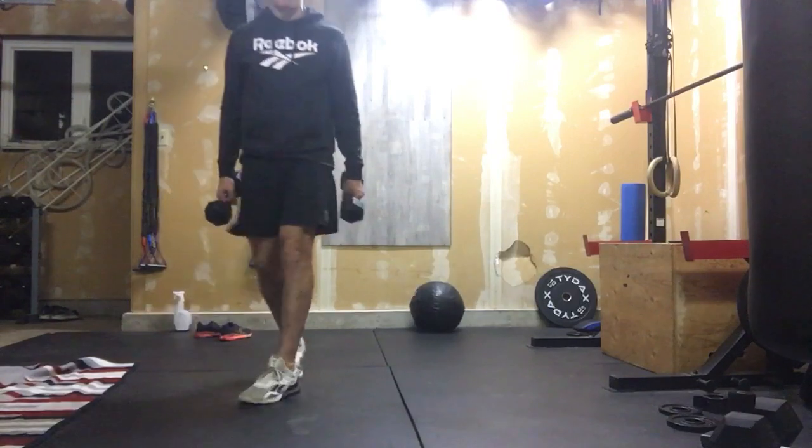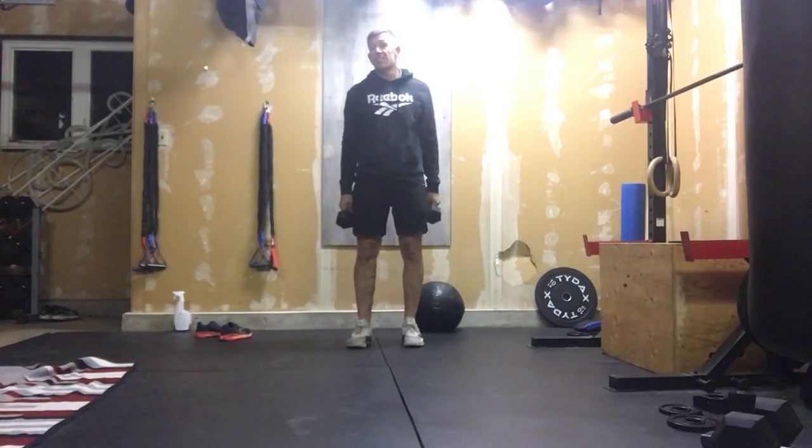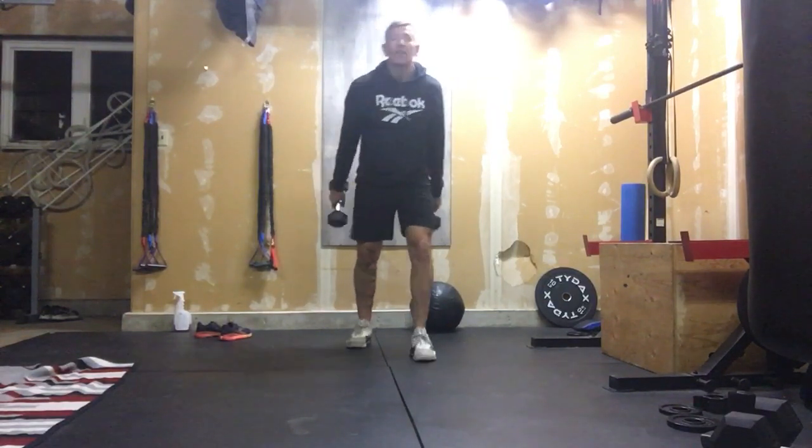Take off on your 200 meter run at a fast pace. Maybe your first 200 meters is a little slower and you try to go faster on your second 200 meters. So for our double dumbbell thrusters, we've got our two dumbbells.